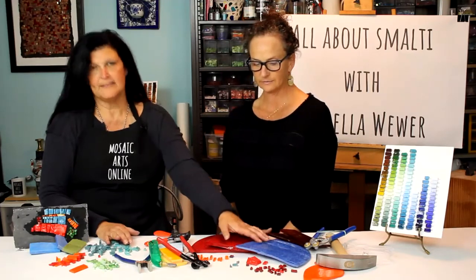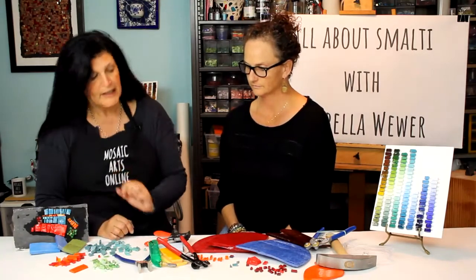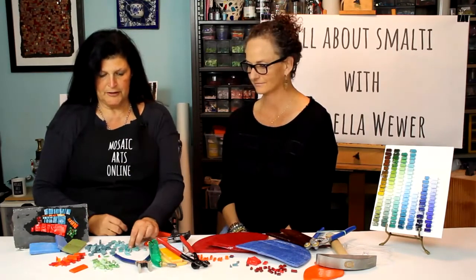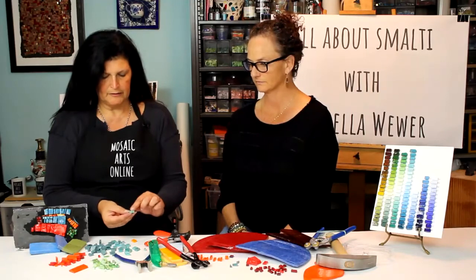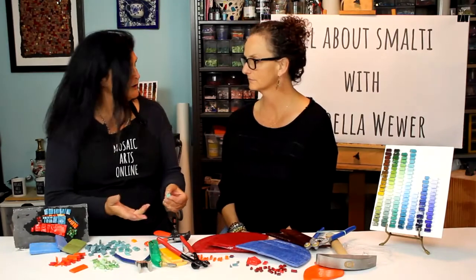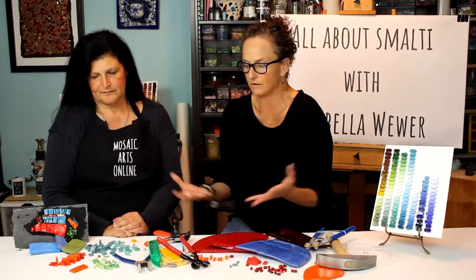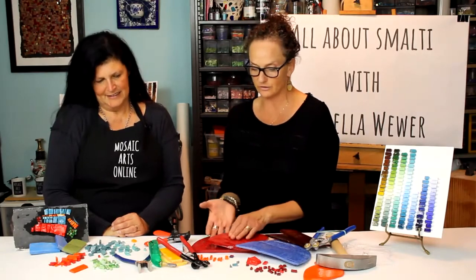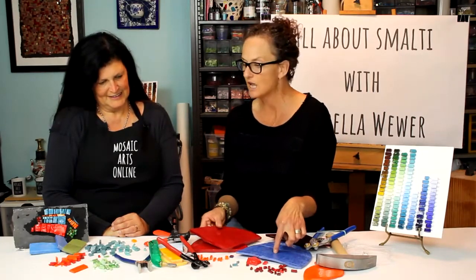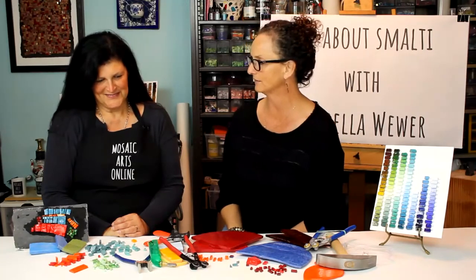So we went from big pizzas and tortillas to small pieces that we can manipulate with our nippers, and really tiny pieces in some instances. We talked about the geometry of the pieces that the smalti comes in, how to save material, and how to plan our cuts so that we are efficient but also save the smalti. I think a lot of people purchase smalti and then they're like, what do I do with it? They get afraid and intimidated — it is an expensive tessera to work with. These gorgeous Italian pizzas or Mexican tortillas are so beautiful, but it's like, what do I do with that? Annabella really breaks it down using nippers to make this an achievable experience for people.